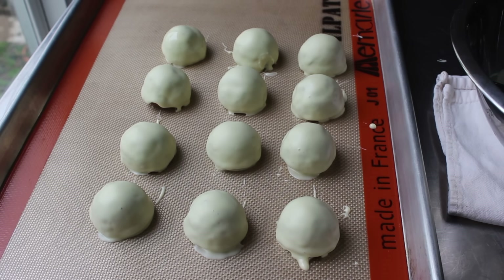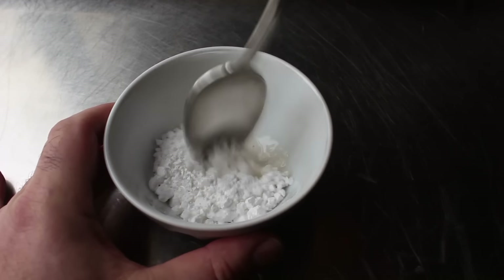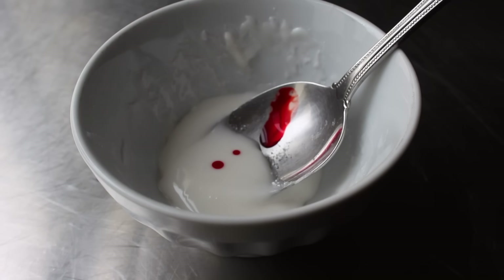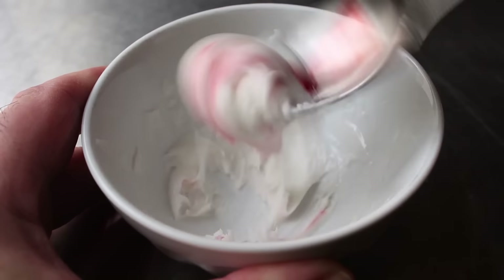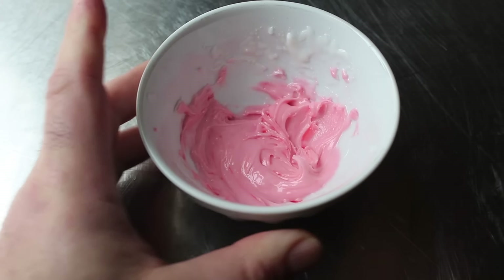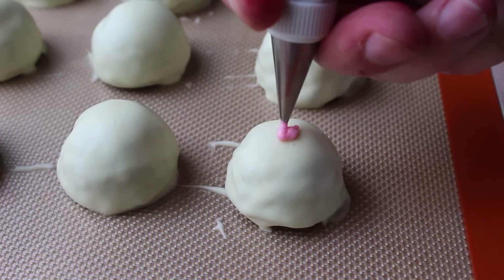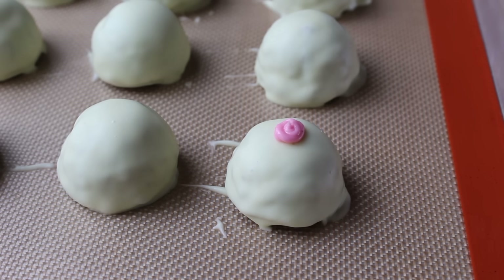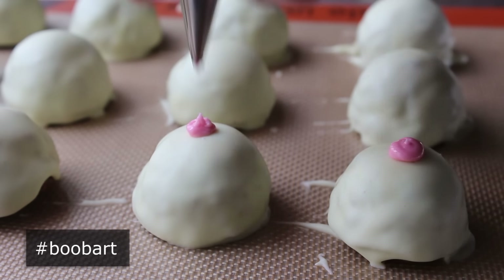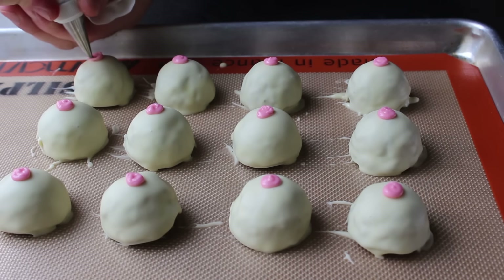Once coated, we move on to the final and probably most important step because of the name — we're going to pipe a little pink decoration on the top of each one. For that, I'm using powdered sugar with just enough milk to make a very thick but pipeable mixture, then add a couple drops of red food coloring to create a nice pretty pink. Once we're happy with the consistency and color, transfer into a piping bag or a zip-top bag with the corner cut off and pipe a little design on top. Just make sure this mixture is nice and thick, otherwise when you pipe these on they'll spread out and become too large, and we won't end up with as perky a presentation as we want.